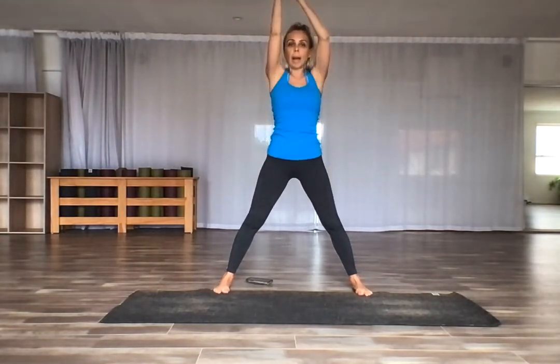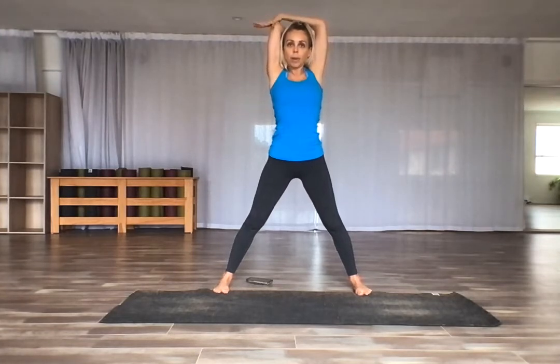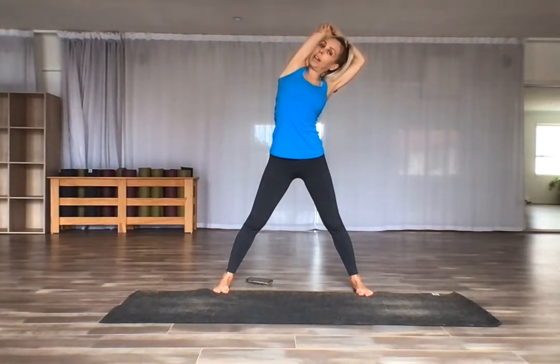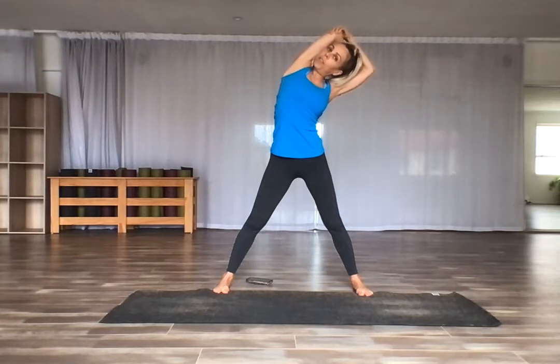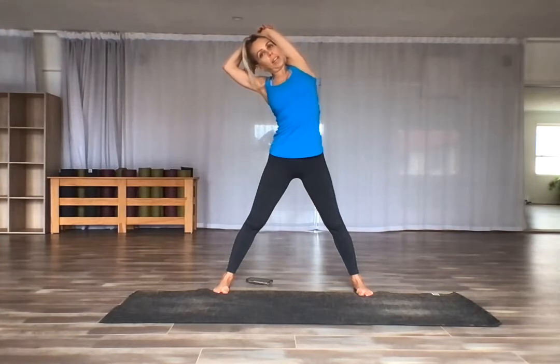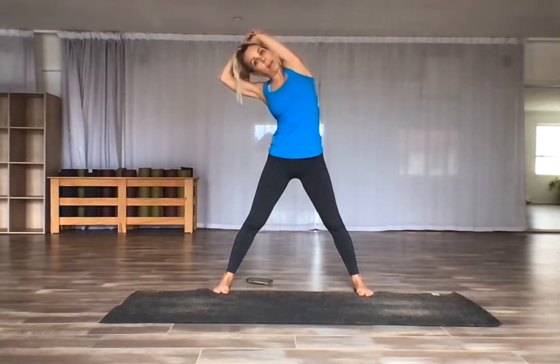Stretch the arms forward and bend one elbow, grab onto the opposite elbow. You might pull across to create some space and stretch through that arm and the side of your body. Breathe into the side of your ribcage, your lats. Feel your feet connected to the earth. Come over to the other side, grab the opposite elbow, pull across gently or stretch however it feels good for you. Breathing in, breathing out.